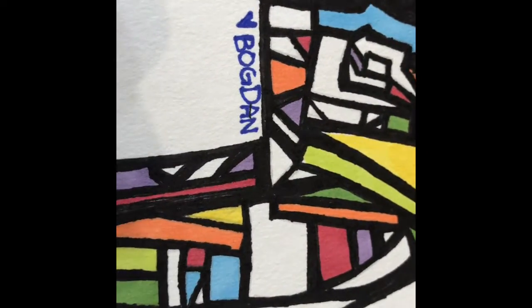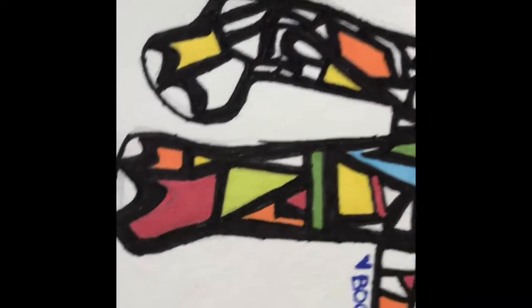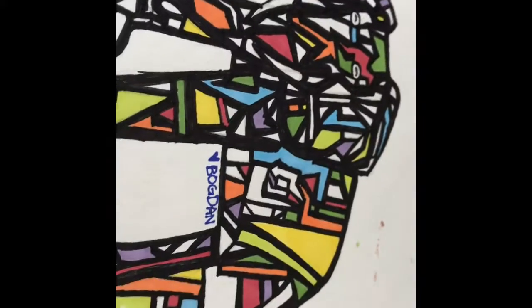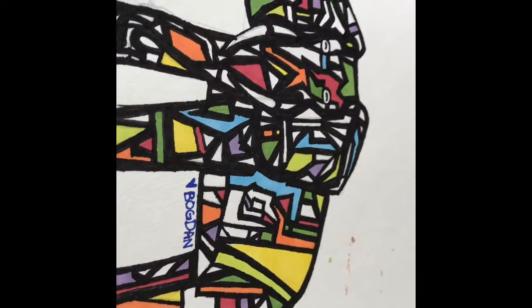Here's a last look — try to find the exclamation mark, the letter I, and an arrow. Comment down below if you found them all, and I'll see you guys next time. Thanks for watching, bye!